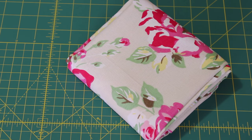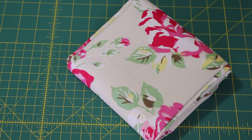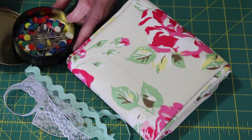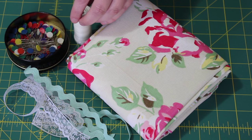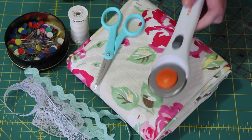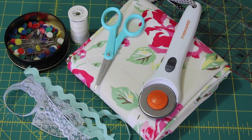To make this apron, you will need a piece of printed drill or cotton duck fabric, matching trim to decorate the front pocket, dressmaker's pins, good quality matching thread and thread snips, and then lastly a quilter's ruler, a rotary blade, a sewing machine, and an iron.